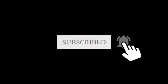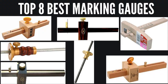We present the top 8 best marking gauges. Marking gauges are woodworking tools that are used to lay out lines parallel to a flat surface to help indicate where material needs to be cut out. Let's get started with the list.